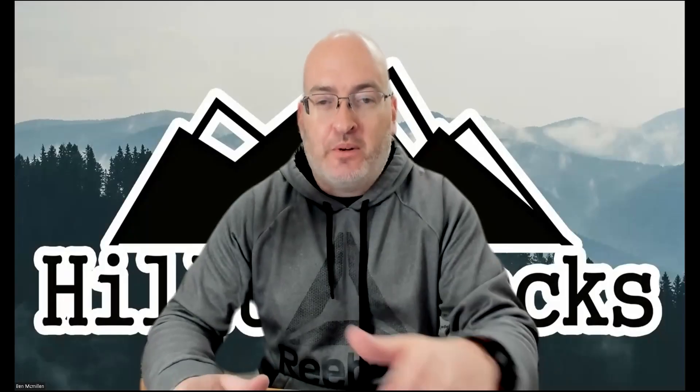Hey guys, it's Ben from Holtop Packs and today I want to walk you through how to actually place an order on our website if you want to upload a photo. You can upload your own graphics, your own design — there are templates on our website. You can grab the templates and create your own design.